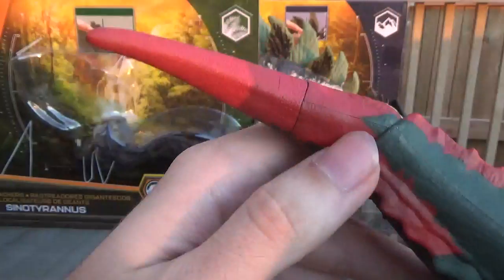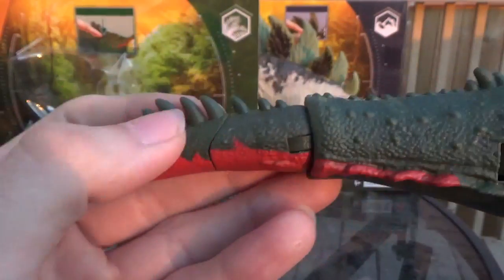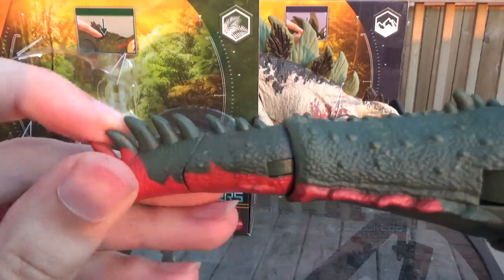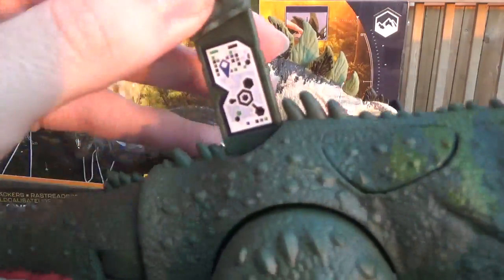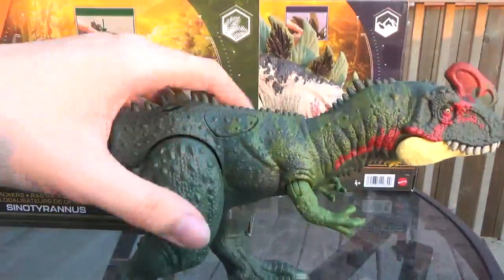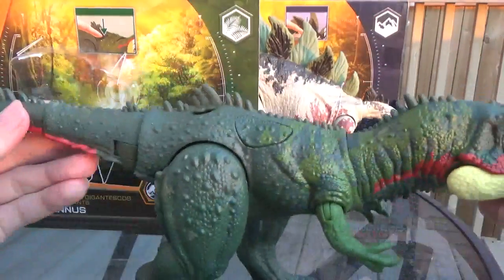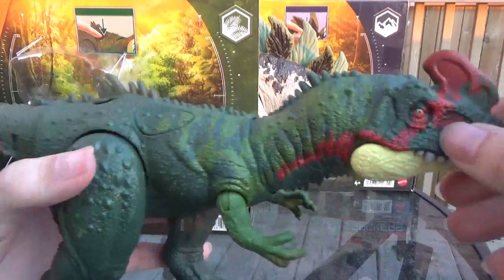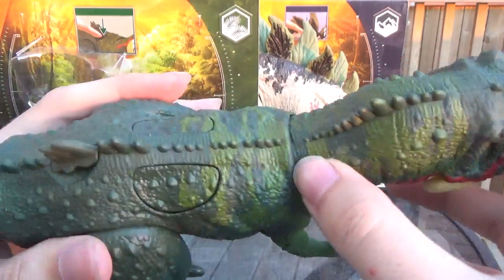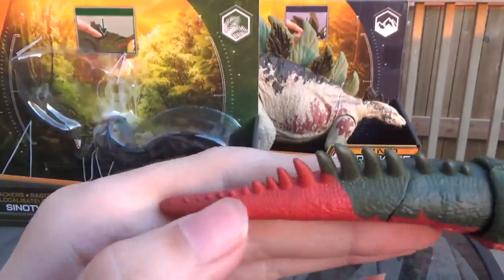And then it kind of ends right at the tip of the tail, or the midsection of the end of the tail here. And then it's got these rubbery spikes down the back, and then on the scan coat too, then down the neck. It's very consistent — there we go — consistent down the whole body, starting at the top of the head, and then it stops. There's some breaks in between, and then obviously on the segments here, all the way down to the tip.